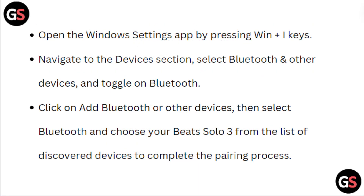Open the Windows Settings app by pressing Windows plus I keys. Navigate to the Devices section and select Bluetooth and other devices, then toggle on Bluetooth. Click on Add Bluetooth or other device, then select Bluetooth and choose your Beats Solo 3 from the list of discovered devices to complete the pairing process.